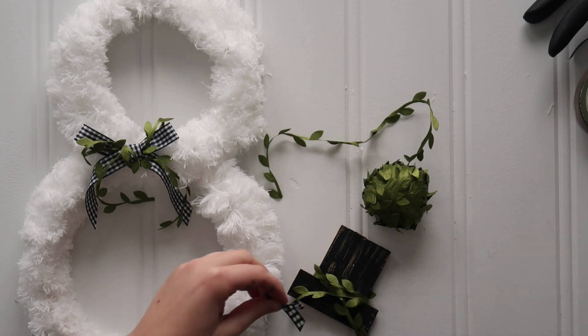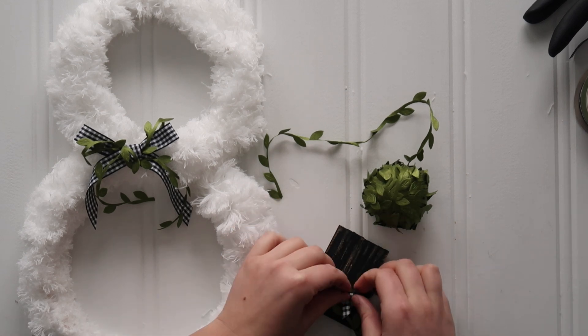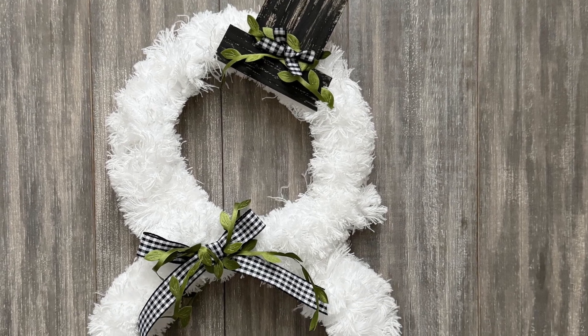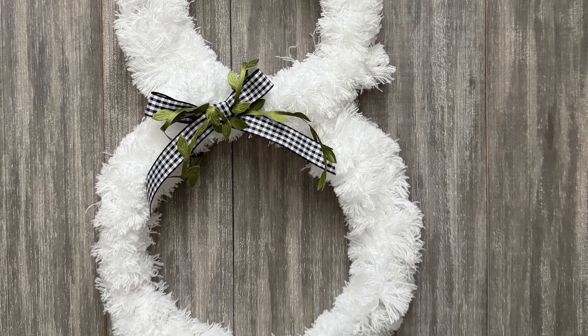And here's my little snowman winter wreath. This is a bit smaller than a regular wreath, so I don't think it'd be great for a front door, but for somewhere else in your house I think it'd be a super cute addition.